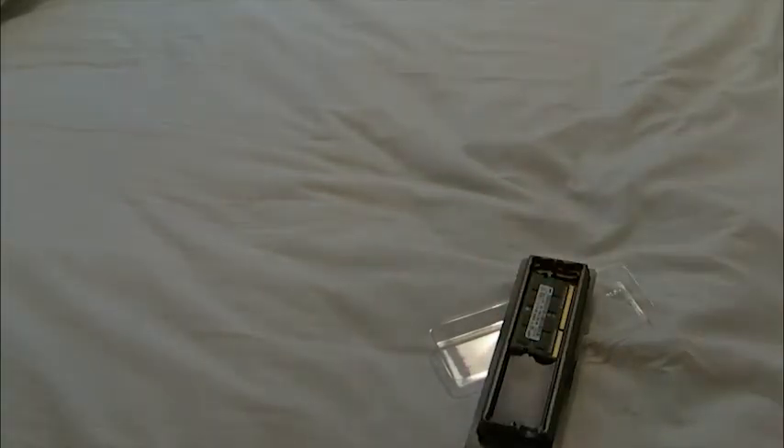Anyway, thanks for watching this episode of Unnecessary Unboxing and I'll see you later. I'm gonna go install this RAM, but the problem is I don't have a screwdriver, so I will have to do some MacGyver stuff to get that RAM in there. Anyway, yeah — thanks, goodbye!